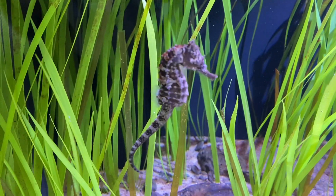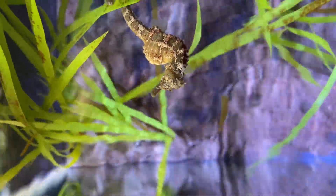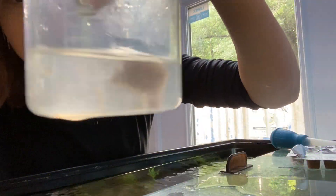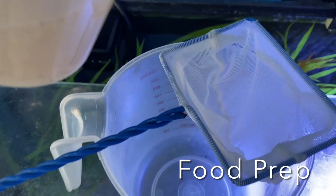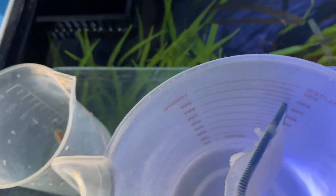Now we're going to jump into feeding these seahorses. In here you can see the tiny shrimp slowly thawing. Here we have our brine shrimp that we just thawed, and I'm going to pour it out so we can get all of that excess nutrient water out.